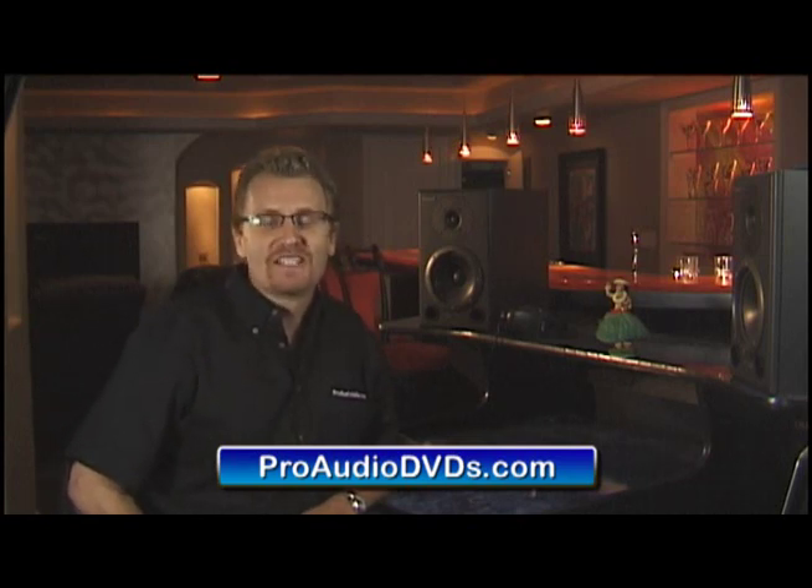Hello and welcome to the Zoom H4n DVD tutorial. My name is David Wells and my job over the course of this tutorial is to help you become an expert in all things to do with the H4n. First up, congratulations on your purchase of the H4n. What a phenomenal little recording studio right in the palm of your hand.